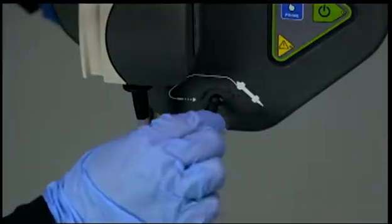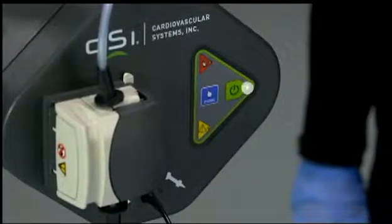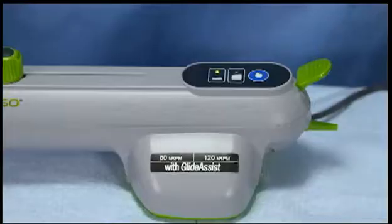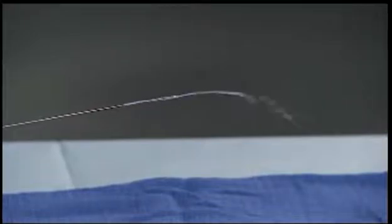Connect the OAD power cable to the pump. Next, purge air from the OAD. Press the green start button and check that the green LED is lit. Press and hold the prime button on the front of the saline pump or on the OAD to purge the system — it will pump saline at an increased flow rate as long as the prime button is held down. When the prime button is released, the rate of saline flow will decrease to the low flow rate after 3 seconds.